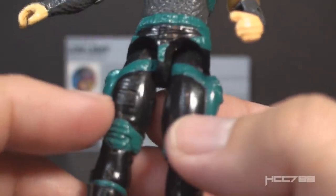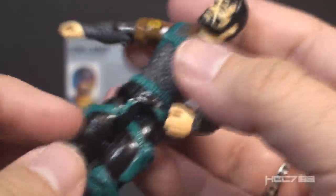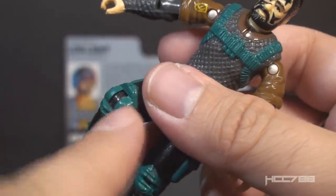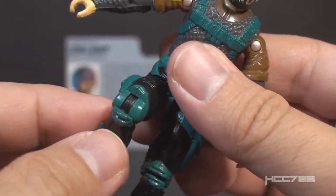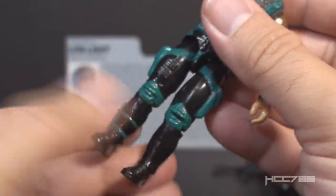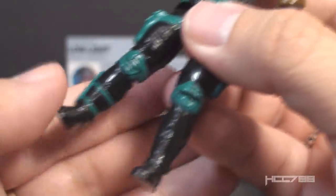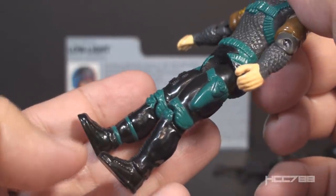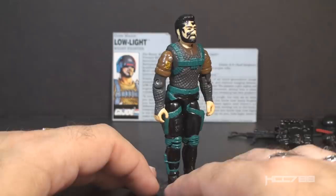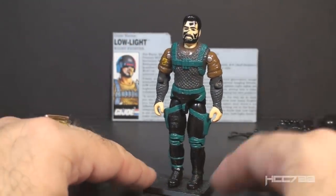That doesn't look too bad. On the black trousers on the right leg there is some kind of detail on the front. He has teal knee pads, but not the cool raised knee pads I usually like — just knee pads painted over his knees. Unfortunately they did not paint the hinge on the lower leg, so when he bends his leg you can see the black hinge against the teal knee pad, which looks kind of awkward and ugly. Moving down, we have more black trousers and black boots, a teal knife strapped around his right ankle, and zippers on the front of his trouser legs. Overall, not too bad — a reasonable amount of detail and the colors are really not bad for Low Light's specialty.